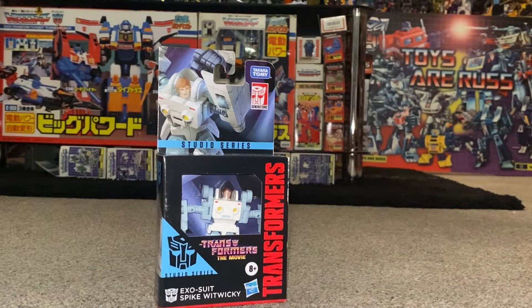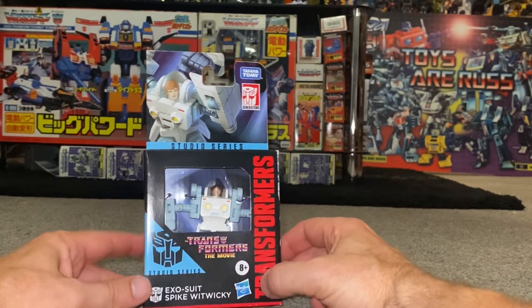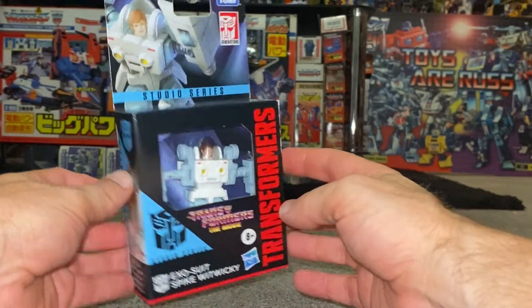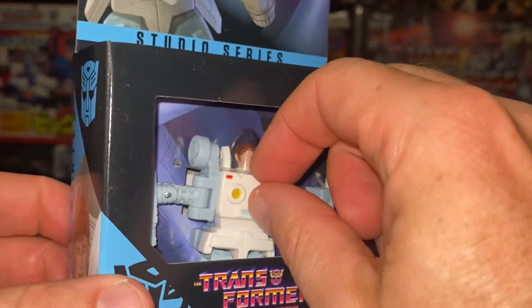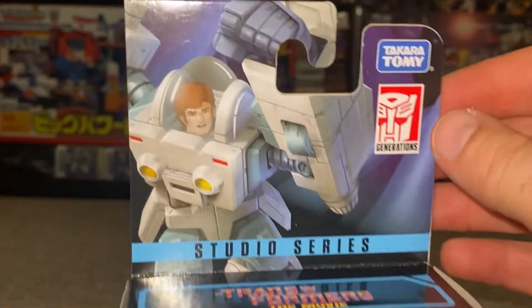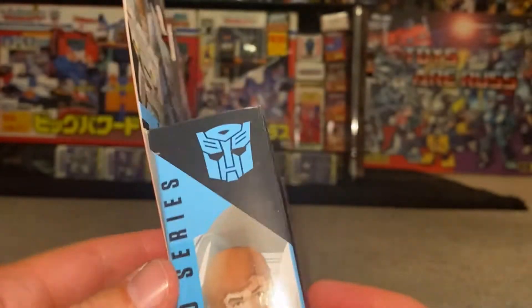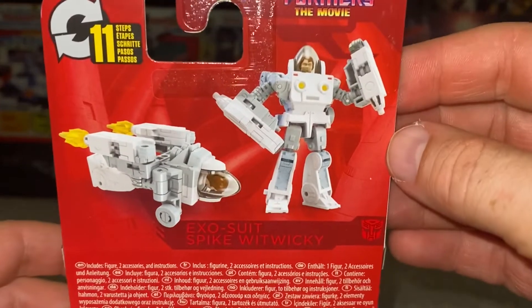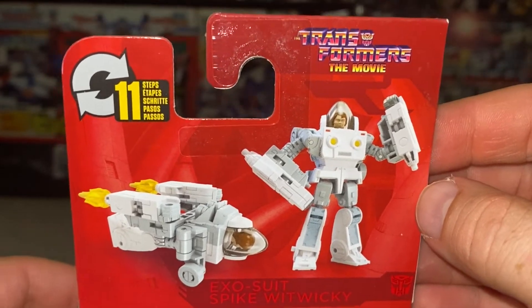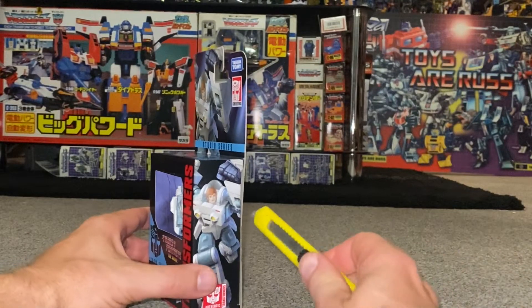Before we crack this guy open, I need to thank Robot Recruits because that's who I bought this from, and they got it to me nice and safely. We've got the new windowless packaging — you can see they still cut the plastic ties inside. There's brilliant artwork of Spike himself, and on the back we've got actual product shots showing it'll take 11 steps to transform him.